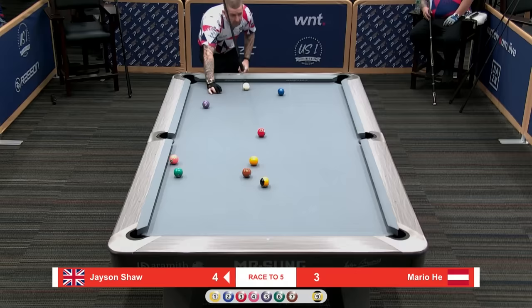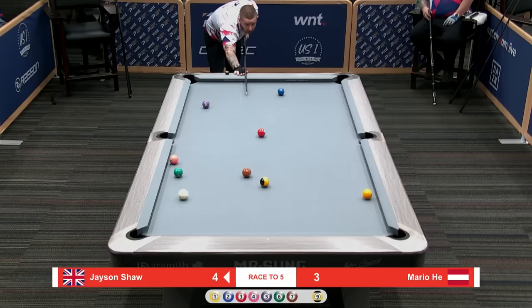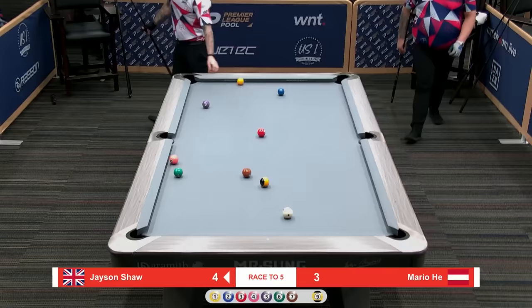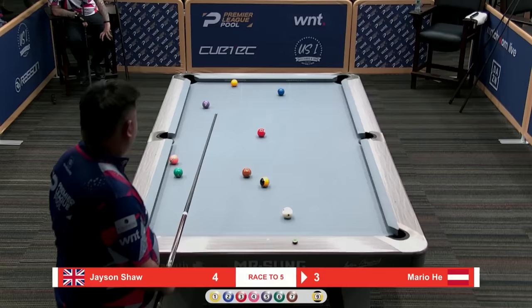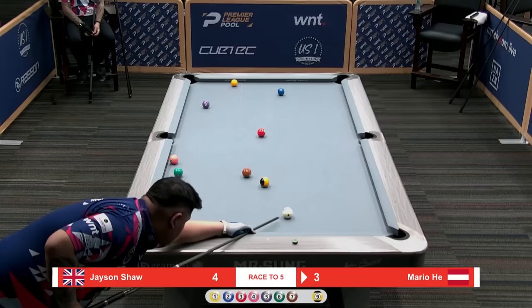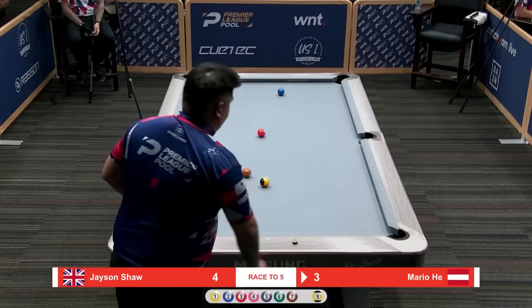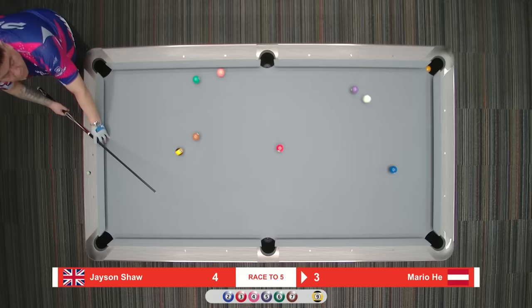What I saw right there on that push looked pretty straight on the table so far. Shaw eyeing down the one-nine combination — he could possibly make the one in the lower left if he can get enough of the nine, and the four-six are tied up, so he's kind of free rolling. Mario He going through the cue ball so well — cue finishes six to eight inches out every single time. Very, very smooth. He went and kicked the one in — touché, as they say.